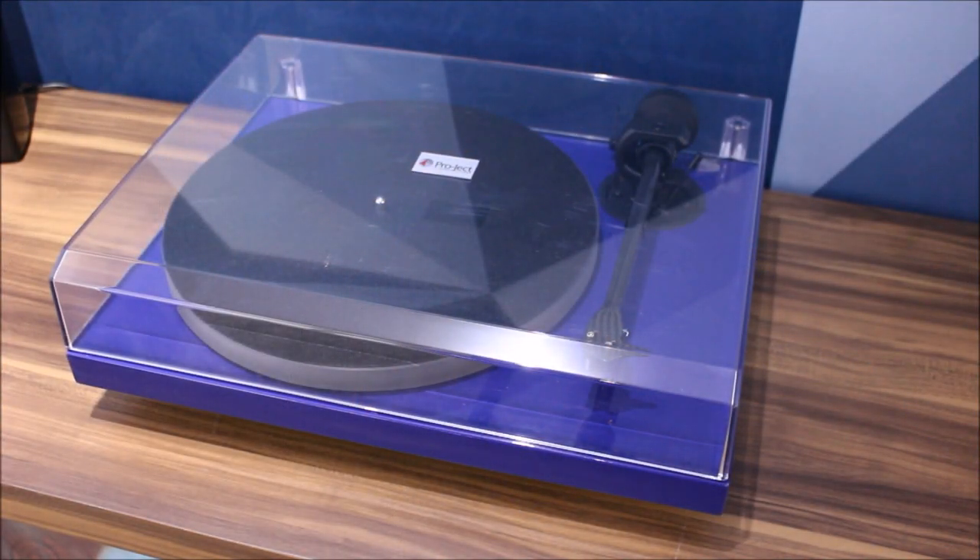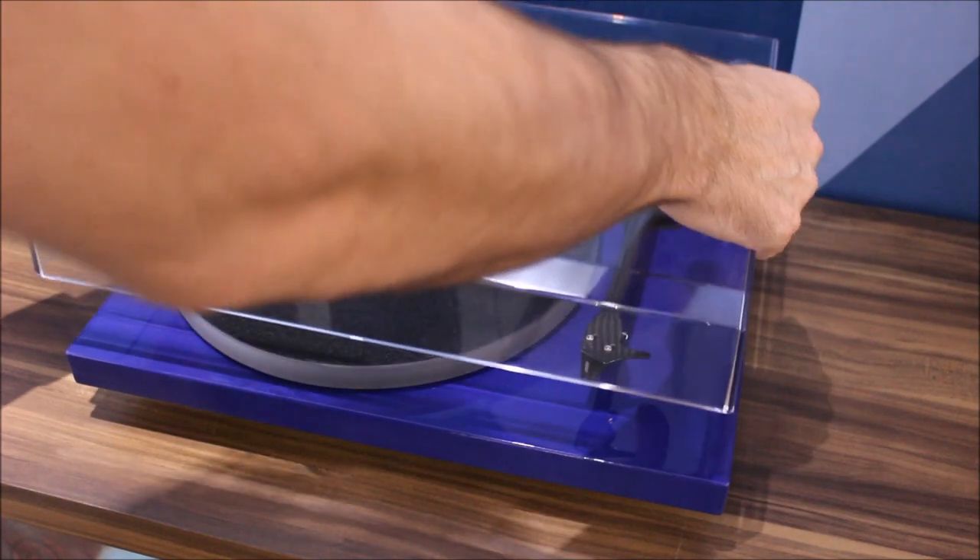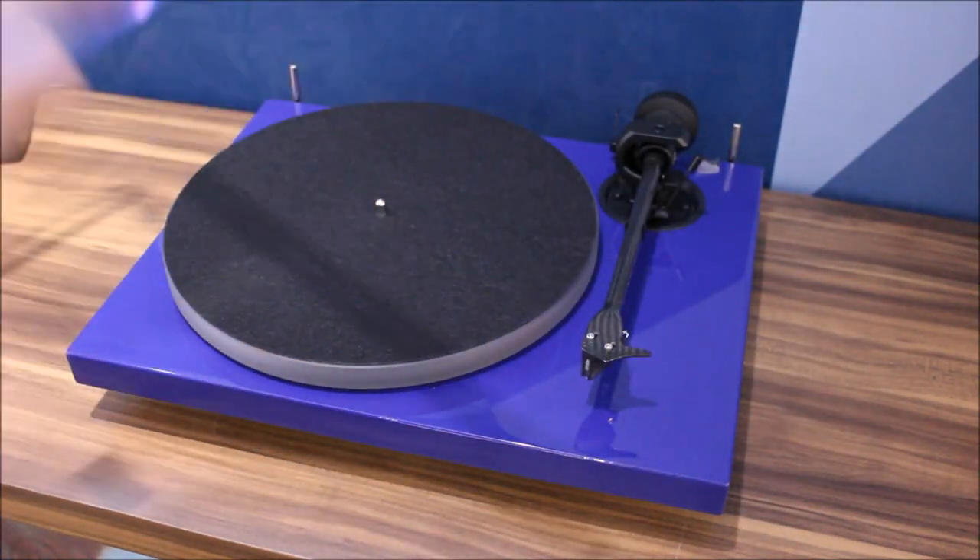The turntable I'm using is a Project One Expression Carbon. This is a mid-range Project turntable, around £600 or so. Before we start, it's always good practice — which we'll talk about in a minute — to take the dust cover off.